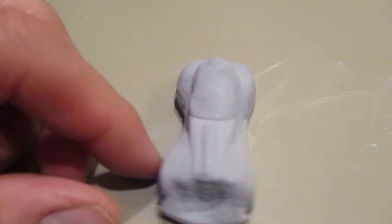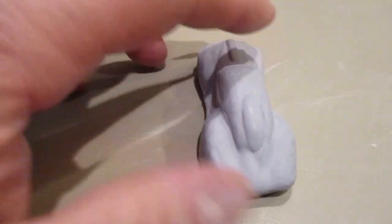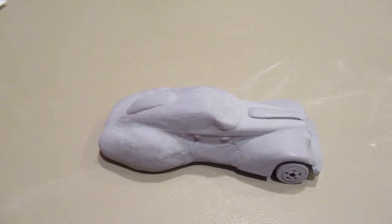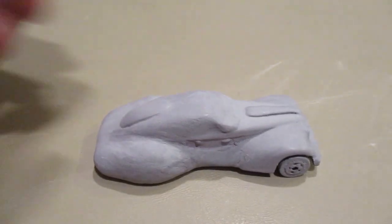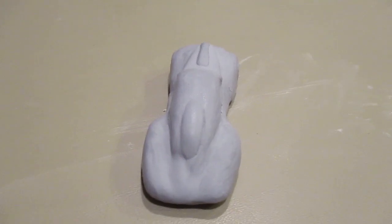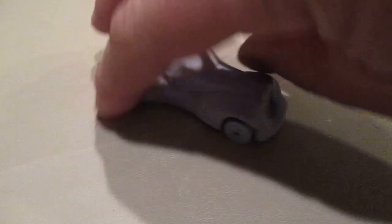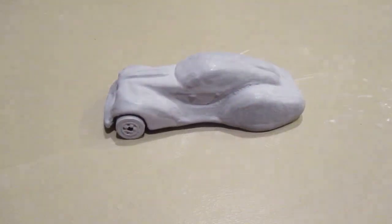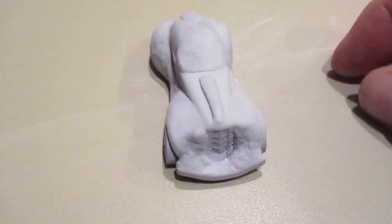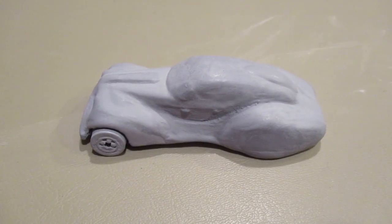I did a little sanding on this car and I'm going to have to do a little bit more, then I'll prime it one more time. This is where I'm at so far — the wide body, which you can see right there. You don't see the back wheels anymore. I want to leave the front wheels and paint them flat black — no white walls. I made it a hard top.